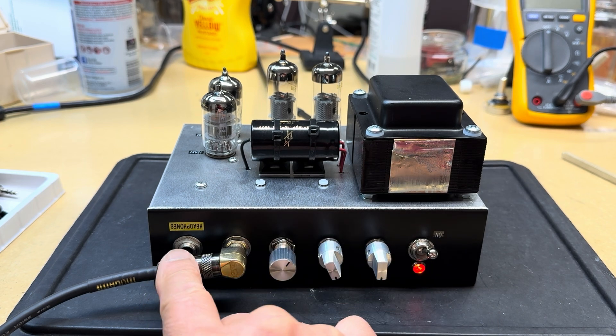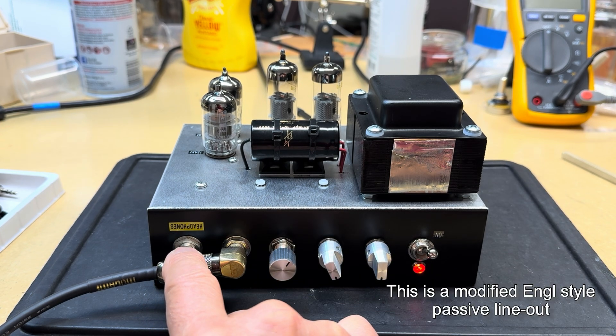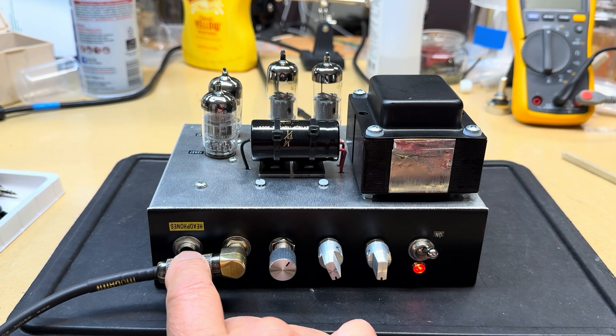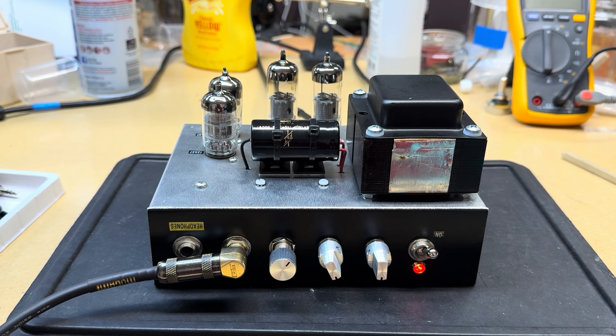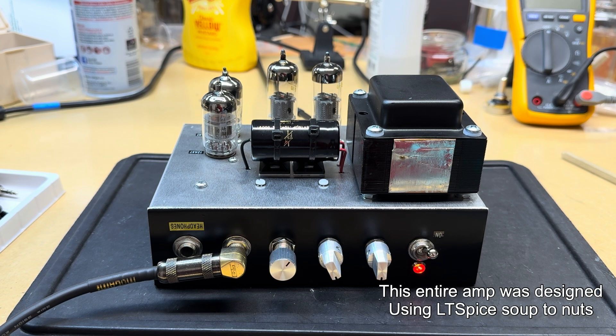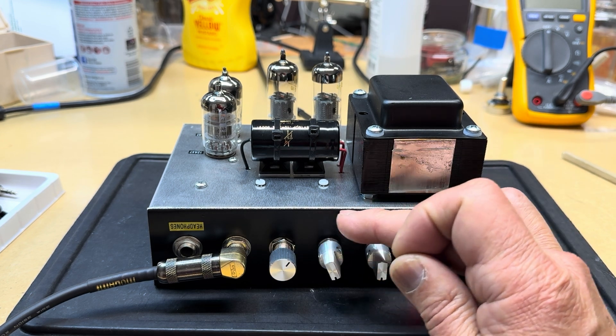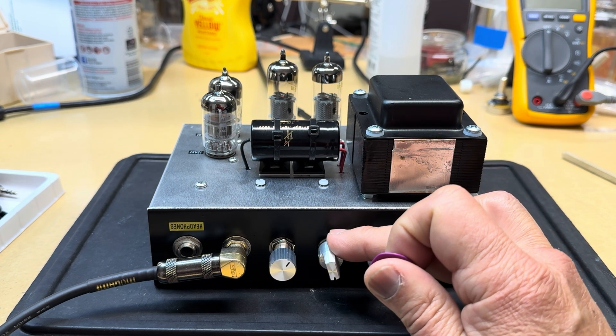The headphone output comes off the cathode of the stage that's pushing my phase inverter. This was kind of an Aiken design which I tweaked a little bit. I SPICE modeled it to about 3.2 volts RMS max, and when I measured it on the oscilloscope my max output was like 19 volts peak-to-peak, which is amazingly close to what SPICE predicted.